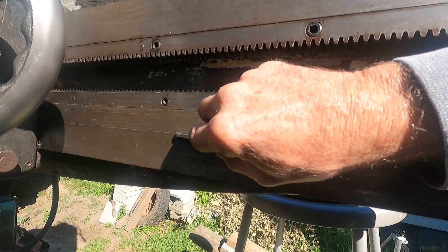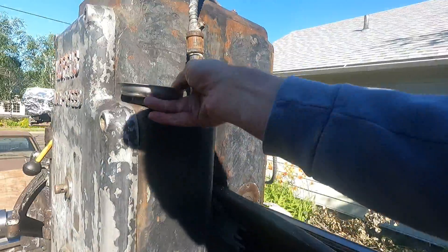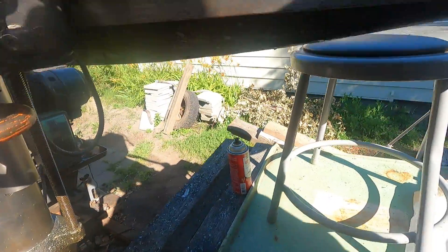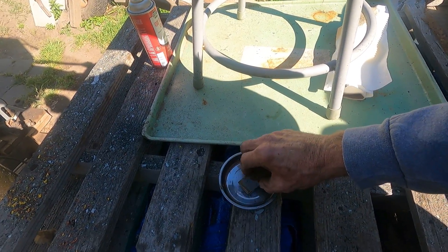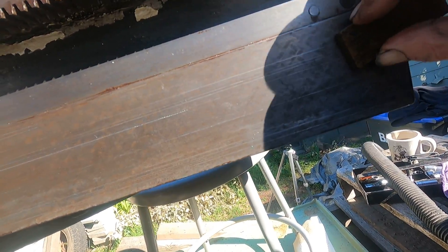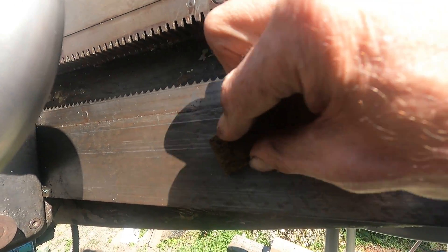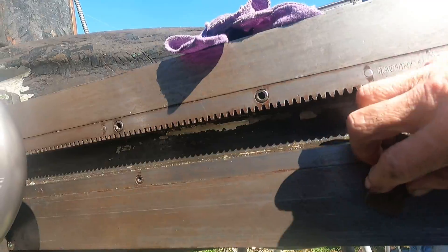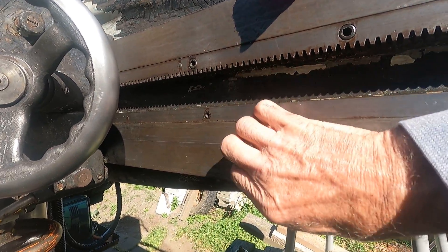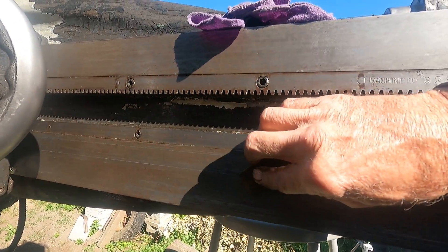Now the next step. I've got a little bit of kerosene here and a hard Arkansas stone. I'm going to go over those scratches now. I can feel them — not very much because I knocked them down already. I hope you can see the scratches. You can see a little bit of rust still left on there, kind of a cloudy reddish color. We'll get that off. It takes a while.